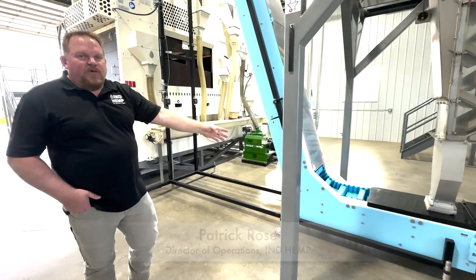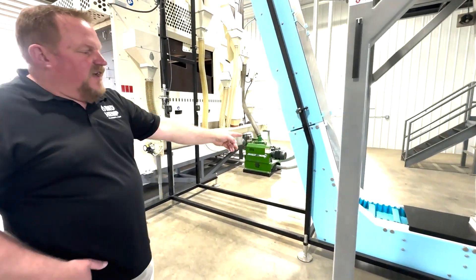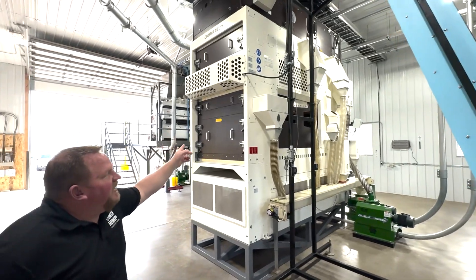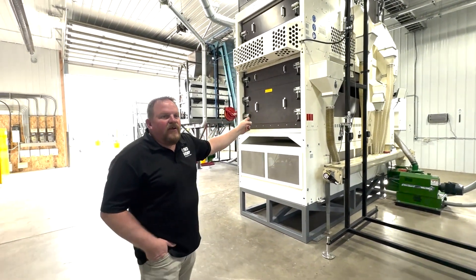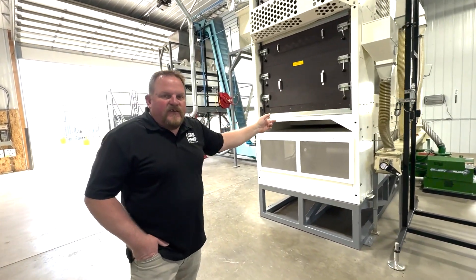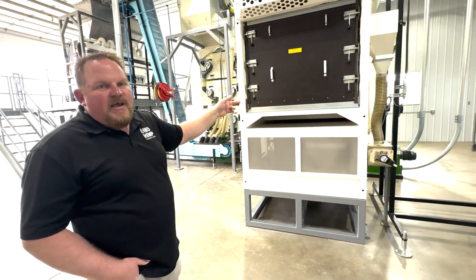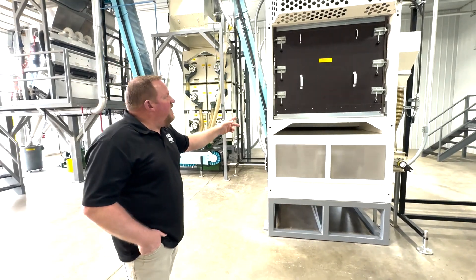It's then fed onto a continuous Z-line conveyor that takes the grain up to our Symbria Delta 107 super cleaner. Inside this cleaner there's a series of 16 screen decks. This cleaner also has pre and post aspiration to remove light fines and dust.